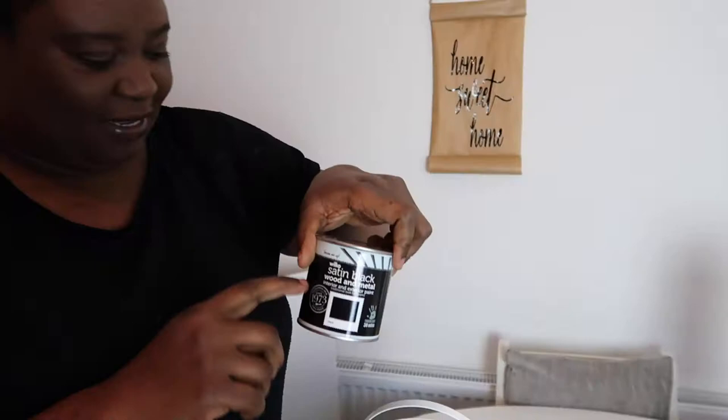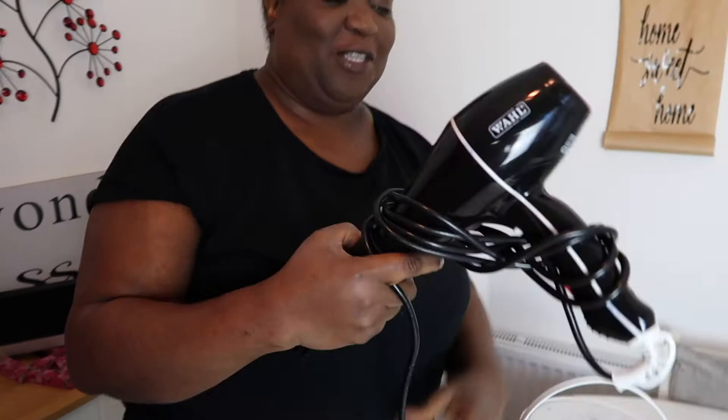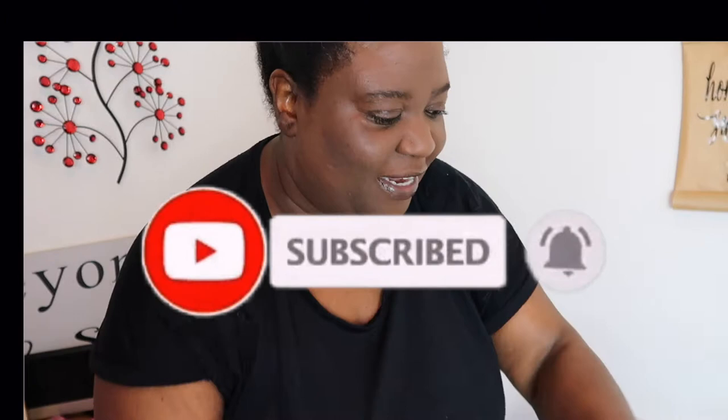I'm going to use some of this gray cupboard paint that we had left over from the kitchen furniture. We've also had this little black sample pot for years — it's pure brilliant matte for walls and ceilings and I'm going to use it up. I want to use my blow dryer. I'm hoping you can begin to think what I'm going to be doing, and I've also got some frog tape to create a little border around the design, and just some cups.